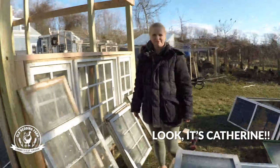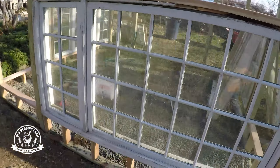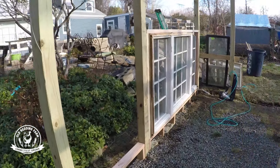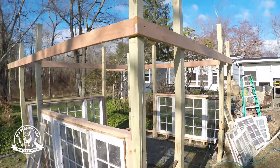All right, so we got our three big giant windows in. You can see them here, right here, and over there. So now we get to start piecing together puzzle pieces of all the other various windows that we have and try to fill in the gaps. That should be fun.